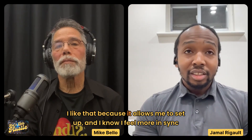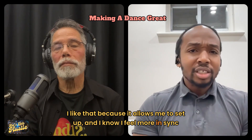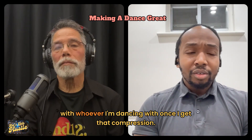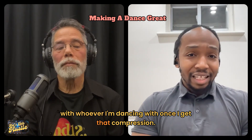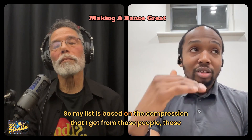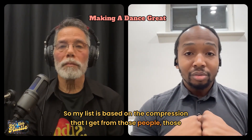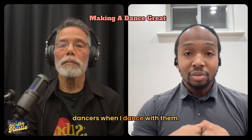I like that because it allows me to set up, and I know I feel more in sync with whoever I'm dancing with once I get that compression. So my list is based on the compression that I get from those people, those dances when I dance with them.